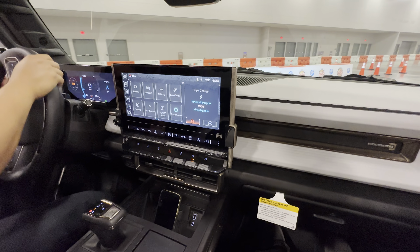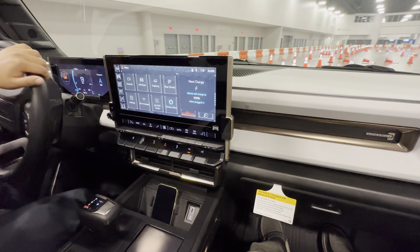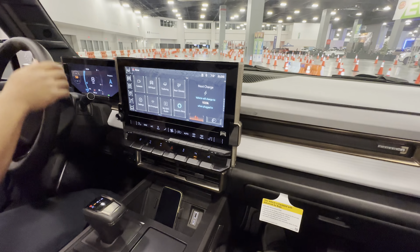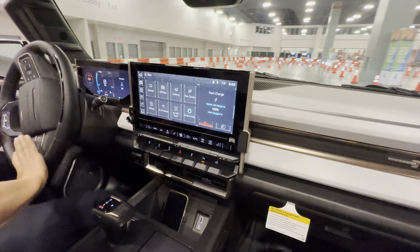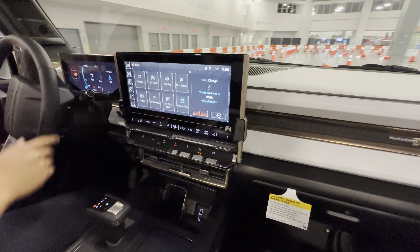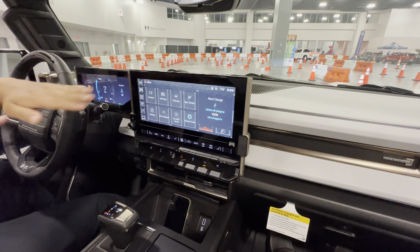It has four-wheel steering, which gives you a smoother, more comfortable ride. We also have air ride suspension. Traditional trucks have to make wider turns and S-patterns would be very difficult, but with four-wheel steering ours handles it easily.